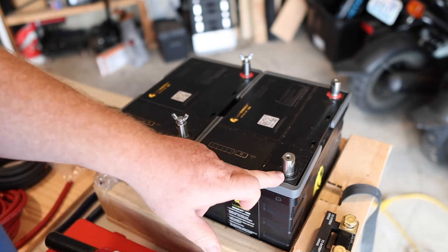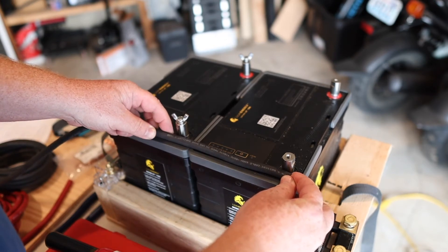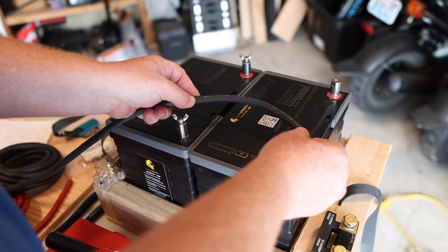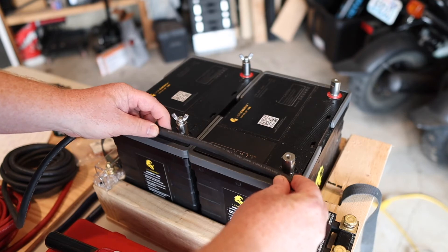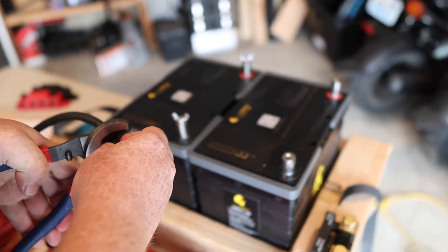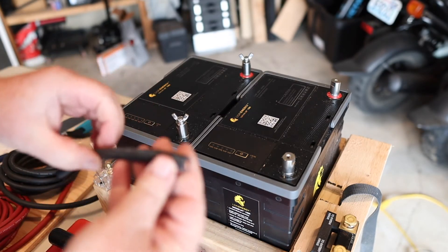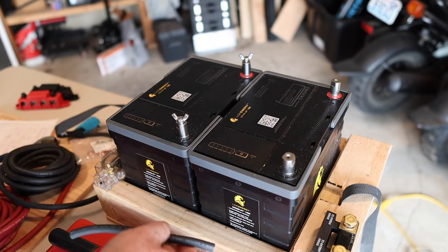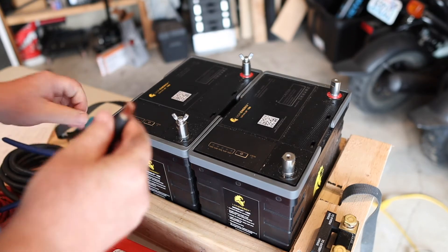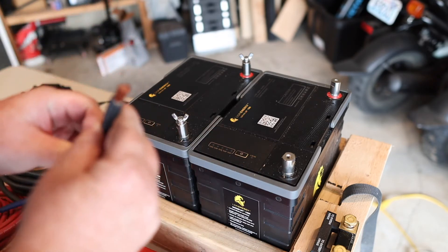I've got our negative wire here. We're going to make our first jumper from one end to the other — just measure it out, give it a little bit extra so it can bow either direction if needed. We'll have a little bit of extra room. After making the cut, we have to cut back and expose some of that wire. That worked out pretty good — lost only a couple of strands. Now we've got our end exposed.